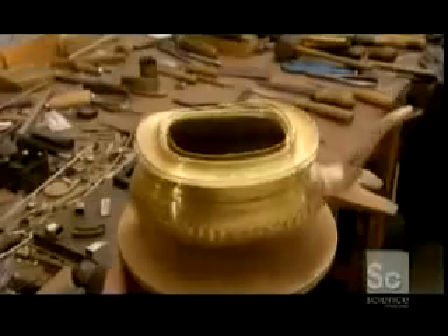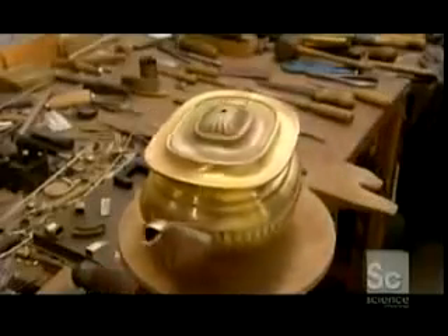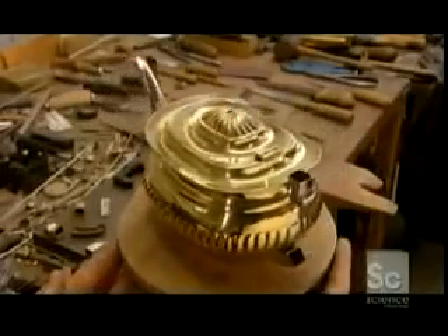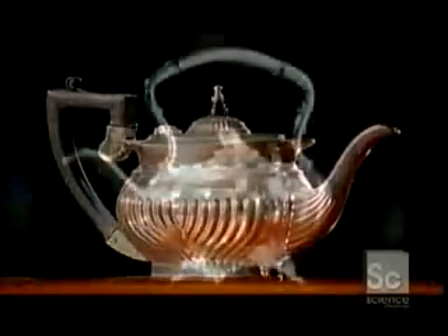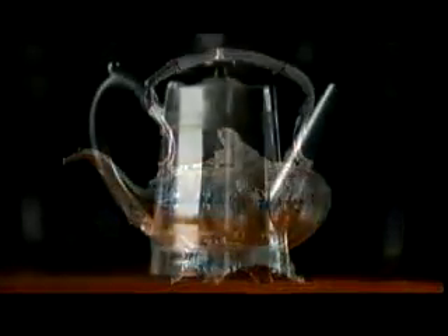It takes a highly skilled team of craftspeople to create these unique teapot designs, in styles ranging from Elizabethan to ultra-modern. Beautiful and functional.